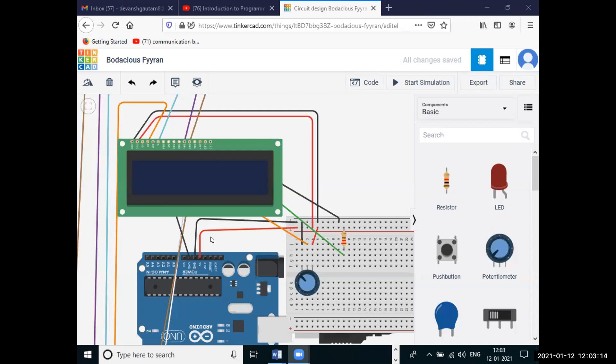We also have this small LCD. It is a 16x2 LCD. What do you mean by 16x2 LCD? It means it has 16 columns and 2 rows.